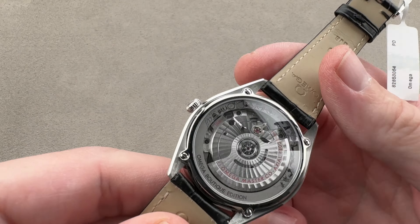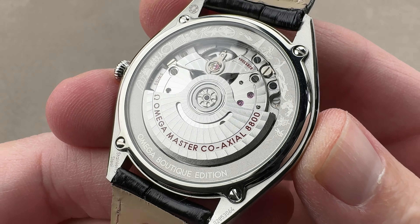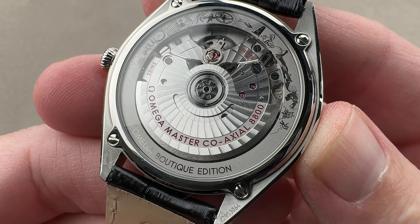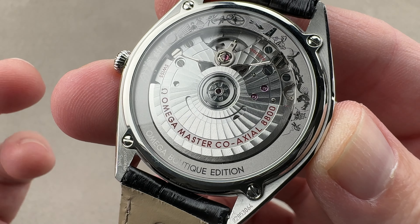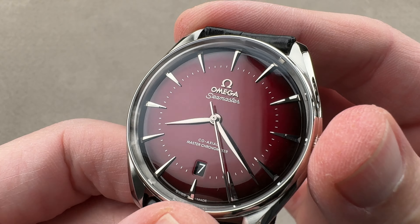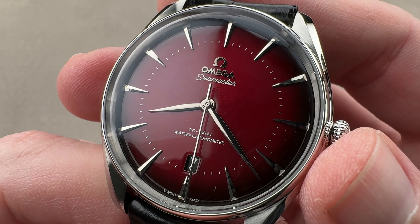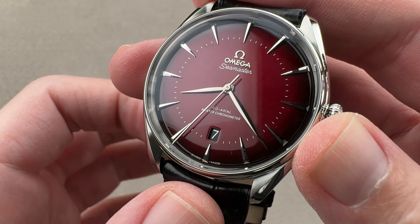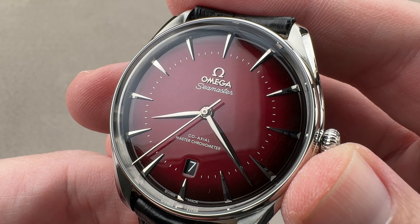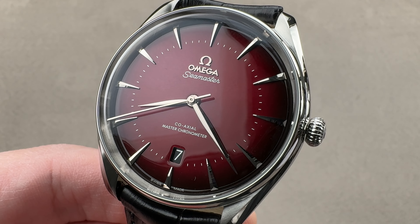It is a Seamaster, so you're probably wondering about water resistance — since it doesn't obviously say on the case, it is 60 meters water resistant, which apparently according to Omega is fine for surface swimming. As always with a non-screw-down crown and a 60-meter rating, I would say be a little bit circumspect about that. If you want to swim with it, get it water tested before the aquatic season starts in the spring. If you love this watch, reach out to team also at the1916company.com for purchase and pricing details.